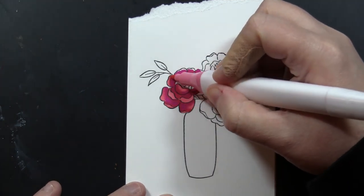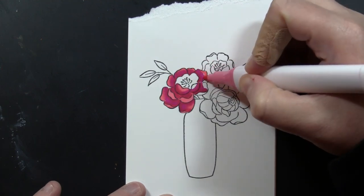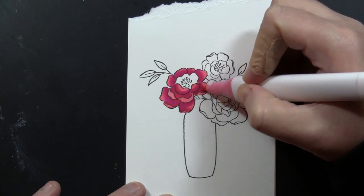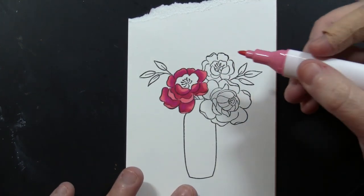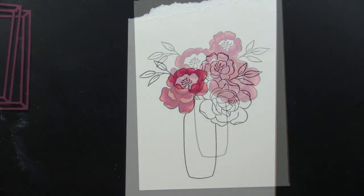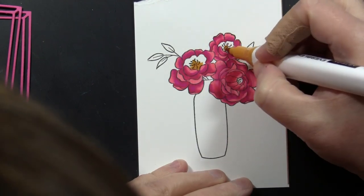The kind folks at Arteza who make these markers have offered a coupon code for all Penny Black fans, and I will have that for you down in the YouTube description box below, along with links to the stamps and markers that I am using. I went ahead and used that same technique to color in all of the flowers on this particular image.